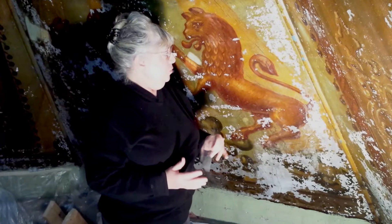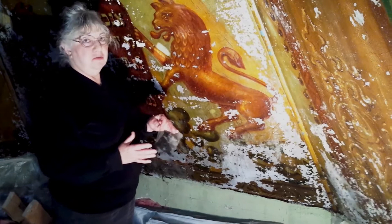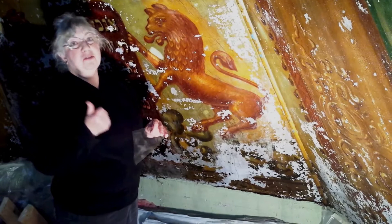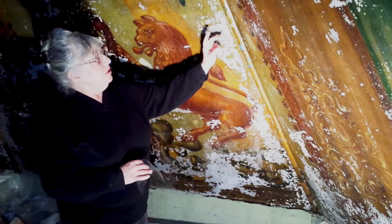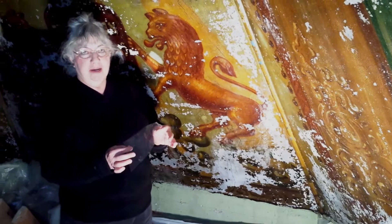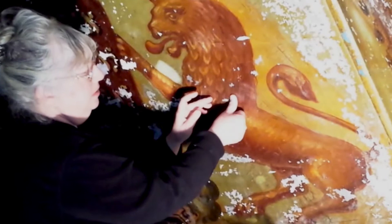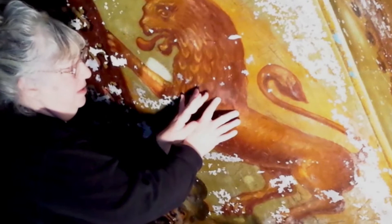To get the paint to re-adhere back onto the plaster and into plane, it's a process that requires several steps and you have to go along at the speed of your thumb. Essentially, what we have to do is inject an adhesive behind the flake, let the adhesive set up a little bit, and then using a special kind of mylar made for conservation, we press the flakes back into place and roll the paint back into plane. The mylar stays on the surface until the adhesive dries and then it just comes off, generally by itself.